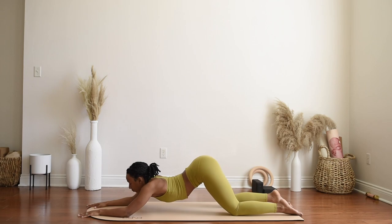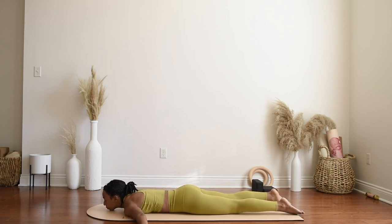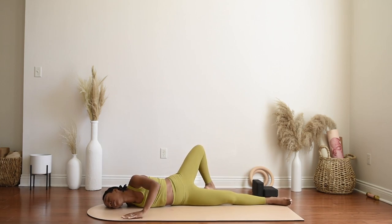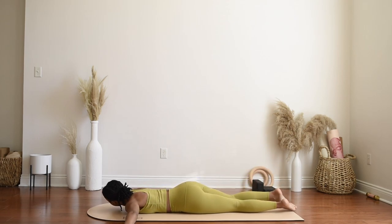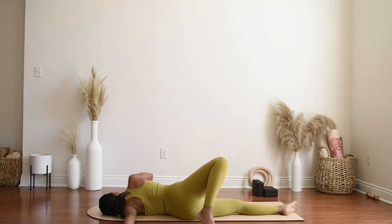Begin to relax all the way onto the belly, chin stays in center, and your arms can come out to a T. Keeping the right arm out long on the mat, press gently into the left palm, lifting up the left knee — maybe even stepping that left foot over the right — and just breathe here, getting a nice shoulder stretch. Then slowly release, switching sides: left arm comes out long, gently pressing into the right palm, lifting the right knee up, maybe even stepping over the left leg, stretching into the left shoulder, only going to your limit, and breathing here.